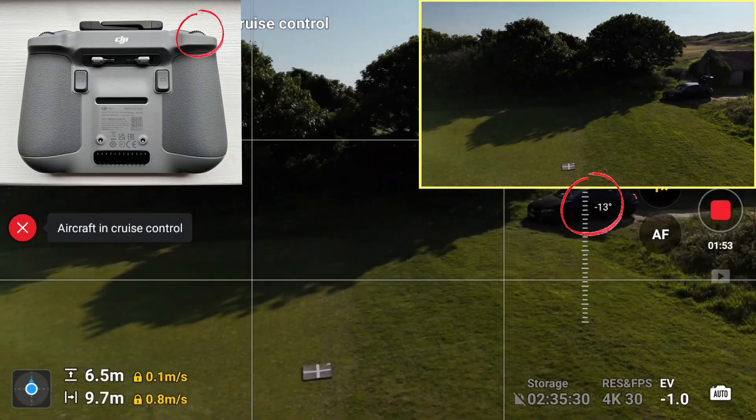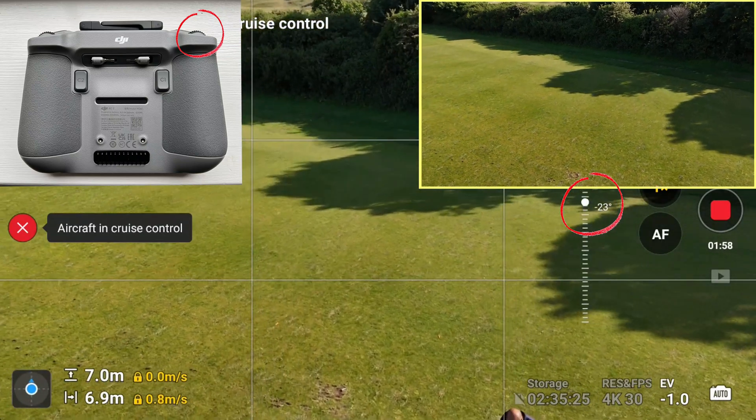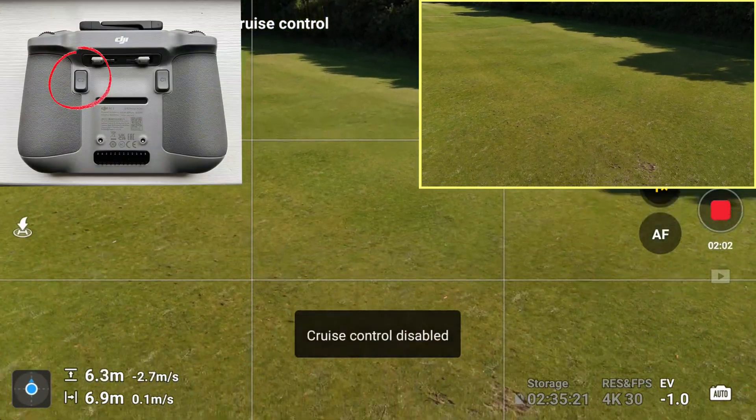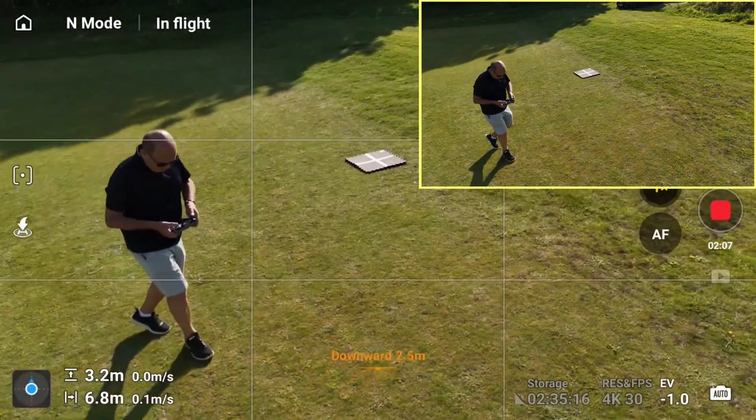Now I'm going to put a fourth action in, which is a manual action. I'm going to use the gimbal wheel to scroll down as we're turning, so you can see minus 15, minus 16, down to minus 24. That's four different actions. Now I hit and hold the C2 button again and disable cruise control completely.